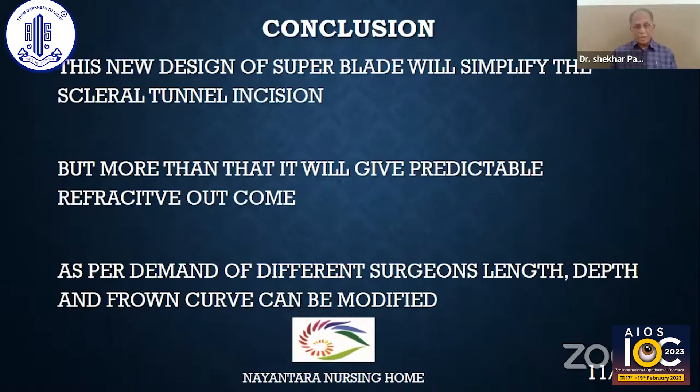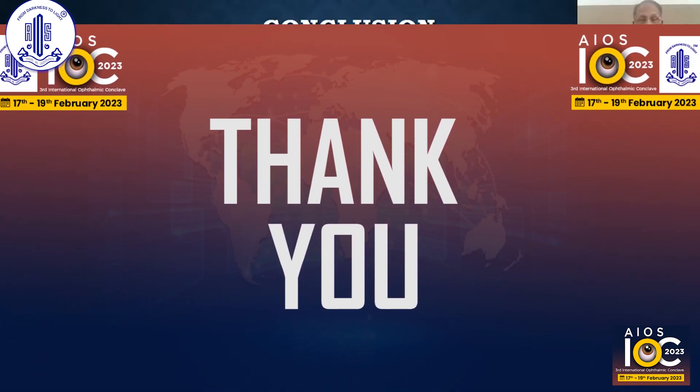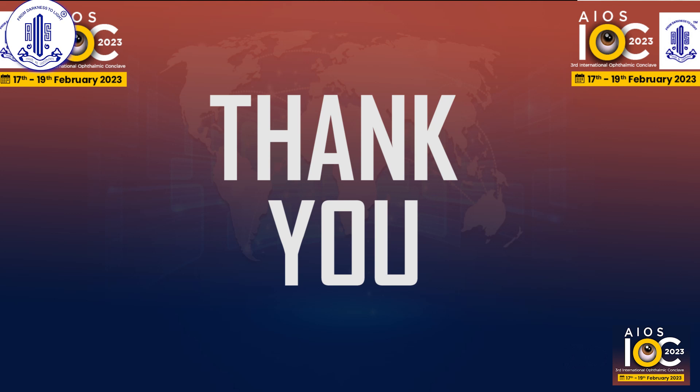As per the demand of surgeons, if the manufacturer is in an obliging mode, they may provide blades of different lengths, different depths, and different curves. Thank you very much.